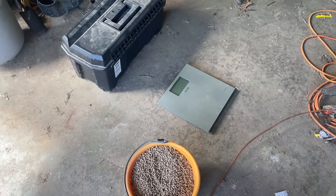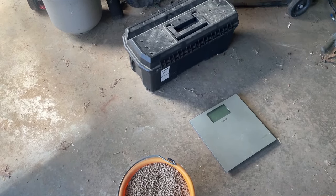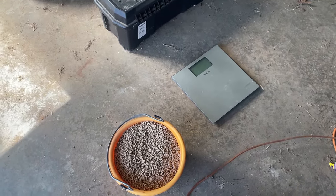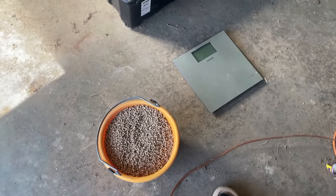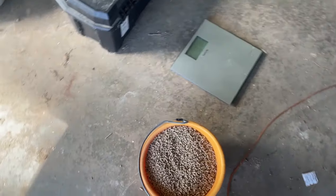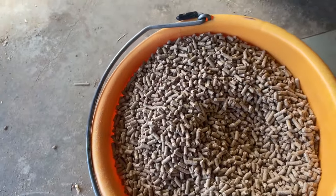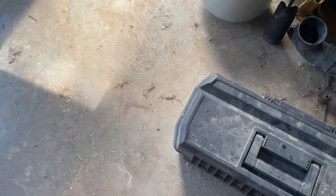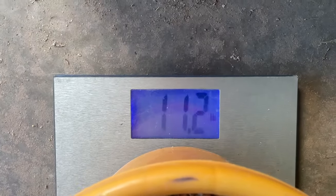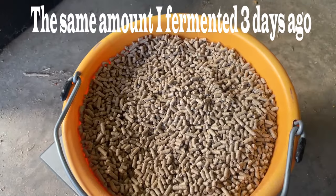Today we're going to conduct an experiment. One of the reasons I fermented the chicken feed was primarily cost savings, even though it's a health benefit to my chickens. Financially, buying all this chicken food is a drain, so I was hoping it would reduce my feed bill. Today for my teenage chickens we are going to feed the dry layer pellet. We have 11.2 pounds by weight and basically eight quarts by volume.